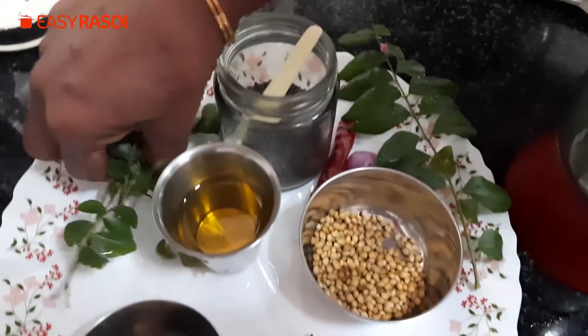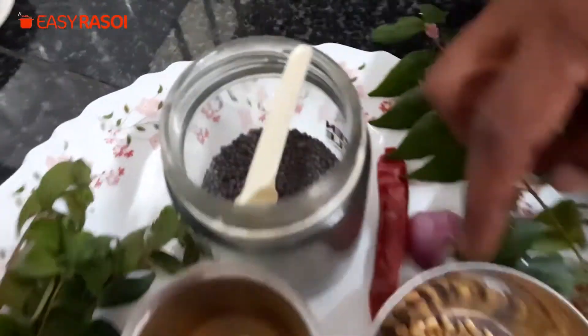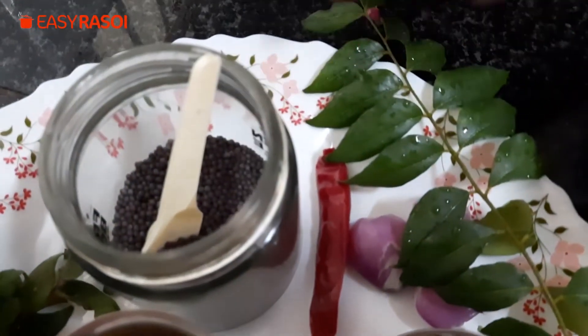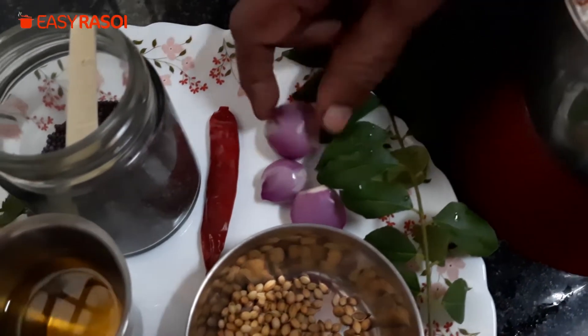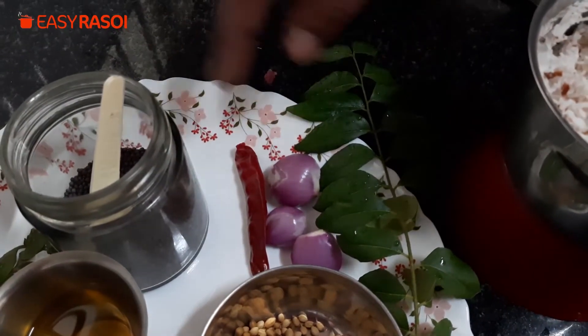This is the curry leaves. Now for the tadka: oil, mustard, curry leaves, very finely cut shallots, and one whole red chili. This is only for the tadka.